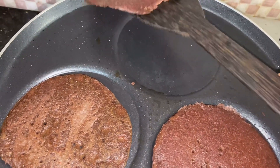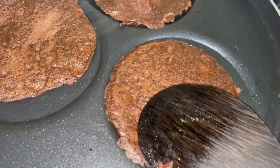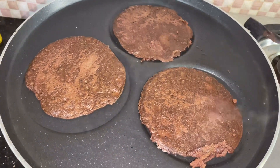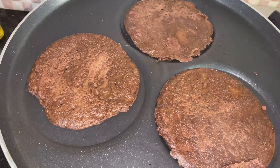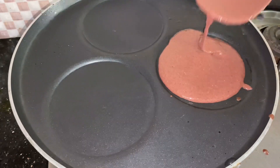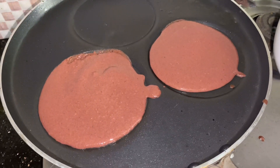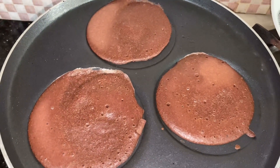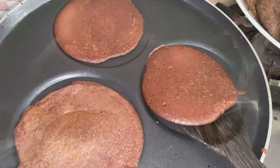I will test the taste on this side. I will try to taste it in a few minutes. We will do the same thing. Now we will put the third step in the pan — we will put the rice in the pan.